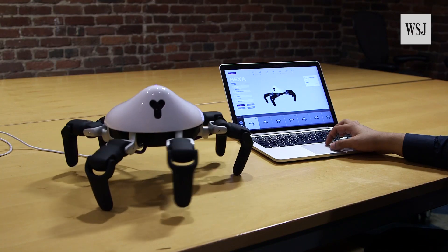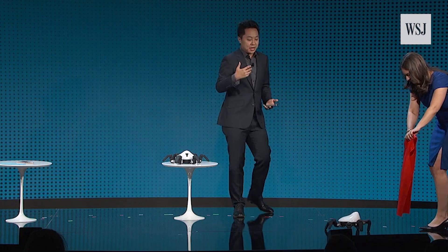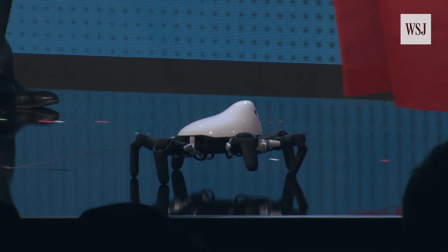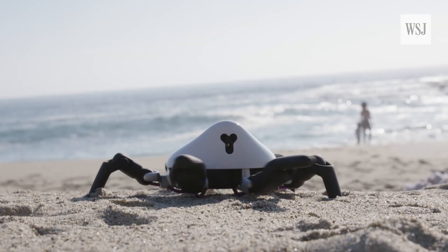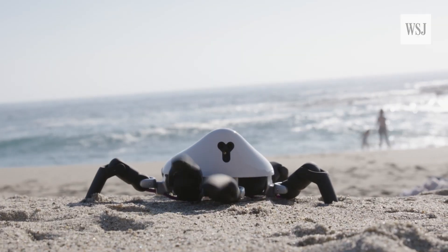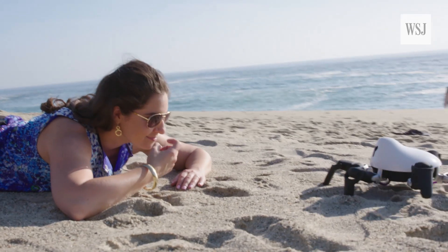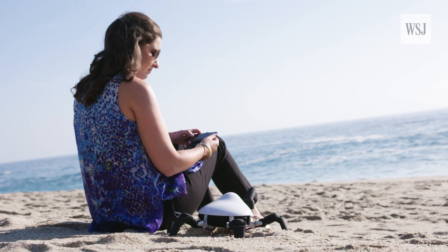And they're already teaching Hexa new tricks, like how to turn into a bull and charge at a red cloth. But for $950, Hexa's going to claw at your cash. But you know what we've really learned here? A creepy robot spider is really not that creepy. It may even be the robot best friend you've never had.